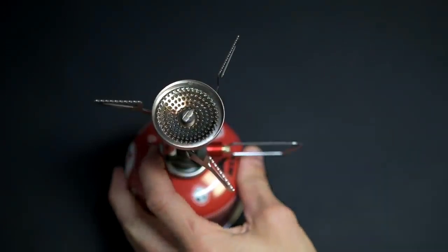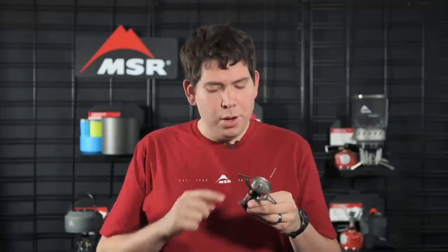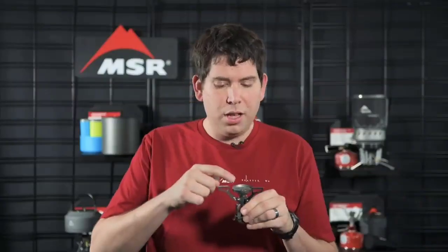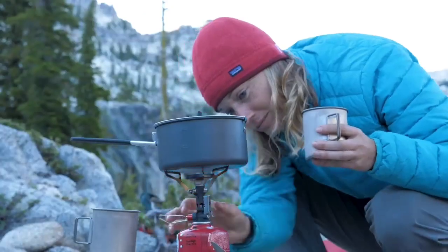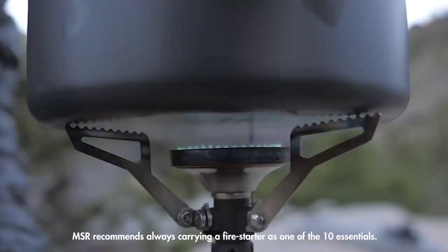The stove also comes equipped with a Piezo push-start for fast, easy ignition. This Piezo is the most durable one MSR has ever built — the wire is internally routed and the electrode is set deep within the burner head for maximum protection, designed to offer many seasons of use.